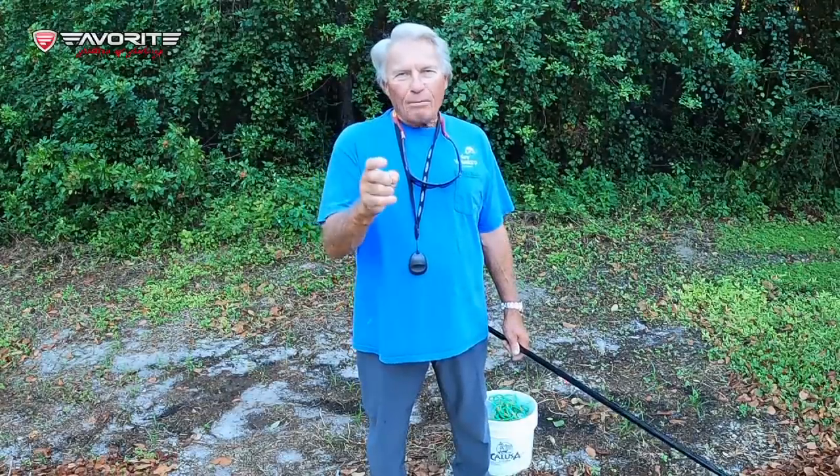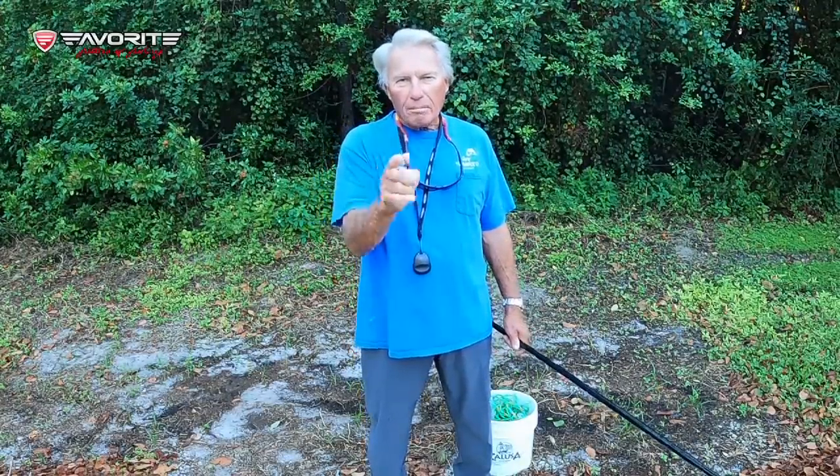Hey folks, Roland Martin here. Welcome to my YouTube channel. Today we're going to talk about catching some giant bass. We're going to talk about shiner fishing and catching some double-digit monsters.